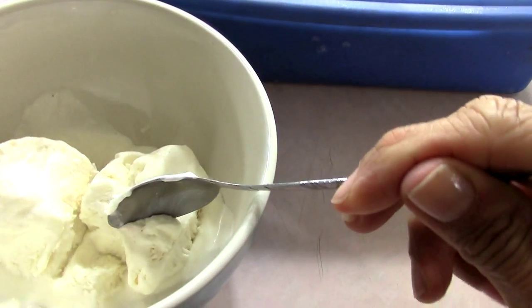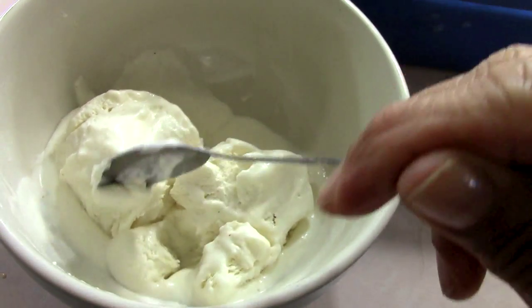Hi guys, today I'll be making no-churn soursop ice cream. Smooth, creamy, sweet, delicious, delectable. No tub, no salt, no ice, no mess, no fuss. You're watching the Bear Pantry Show.